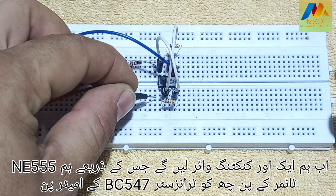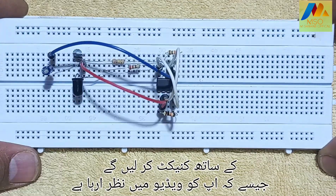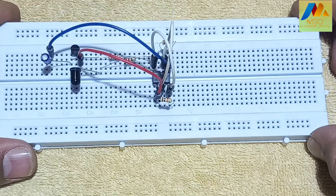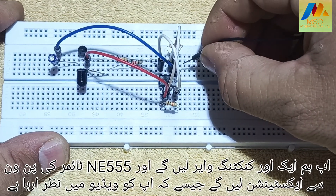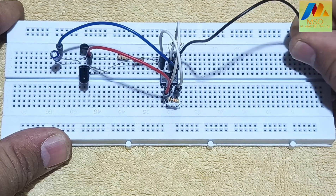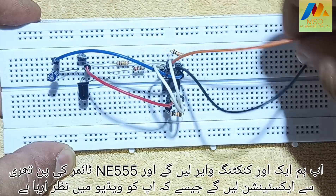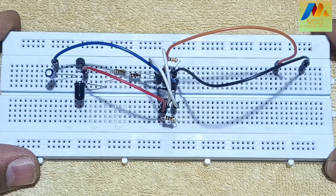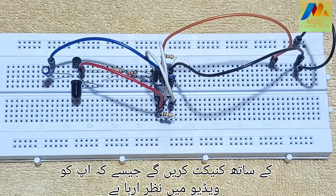Now we will take another connecting wire through which we will connect pin 6 of the NE555 timer to the emitter pin of transistor BC547 as you can see in the video. Here is the circuit diagram — if you want to download it, the link is available in the description. Now we will take another connecting wire as an extension from pin 1 of the NE555 timer, and connect pin 1 of the NE555 timer to the negative point of the 12 volt supply.